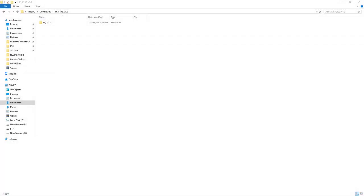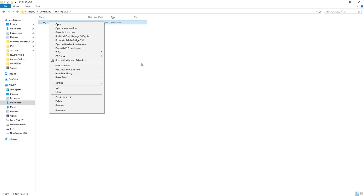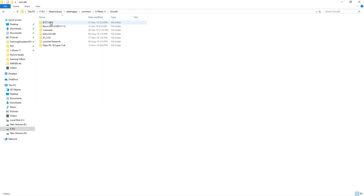Tip number 4 — how do you install new aircraft? It's really easy in X-Plane. I've downloaded the JustFlight Cessna 152, unzipped the file, and I'm left with the folder. I simply copy or cut it, then find the main directory of X-Plane — for me it's under Steam. Go into Aircraft, right-click and paste it in. Just paste the whole folder into your Aircraft folder in X-Plane 11 and you're done. If it's a Carenado aircraft you could put it in the Carenado folder, otherwise paste it straight into Aircraft and it will show up in your menu. Really easy.